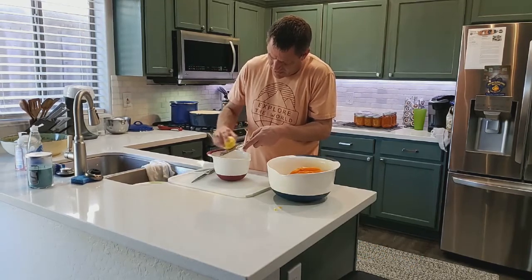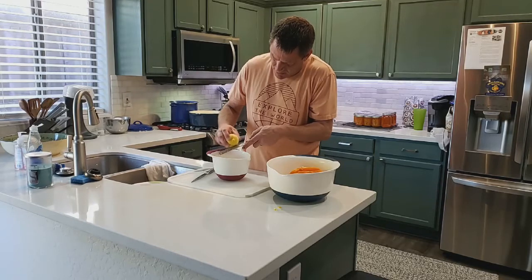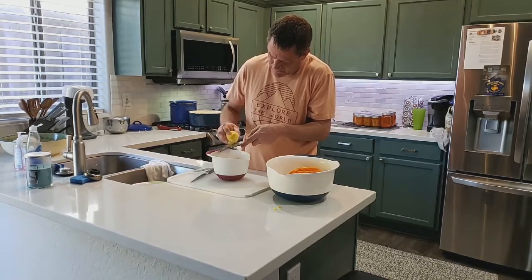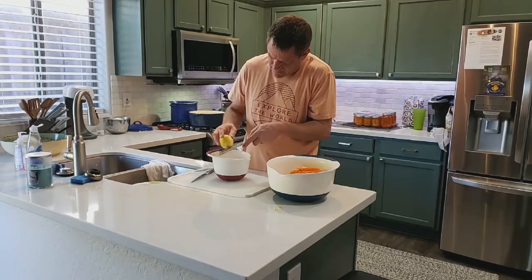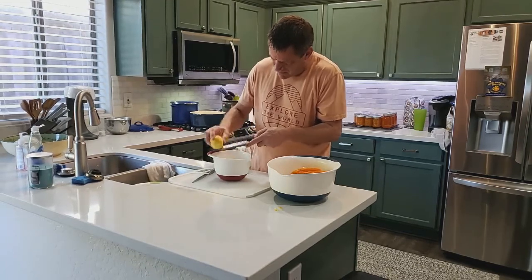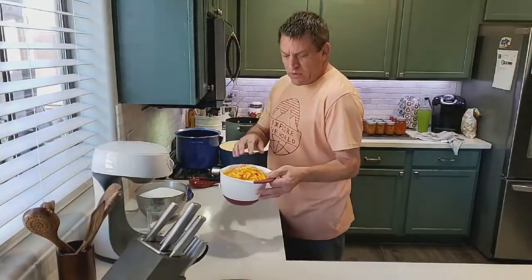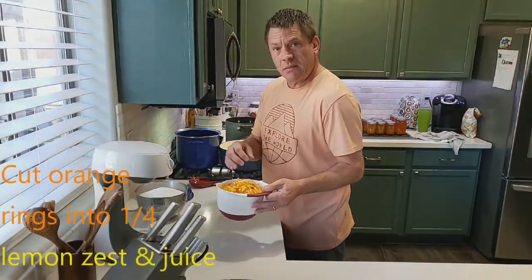It's been a little cold out here in Arizona, so what a great day to make some orange marmalade. Now that we've got the oranges all sliced up, cut in quarters, and the lemon zested along with the lemon juice, we're ready to cook.